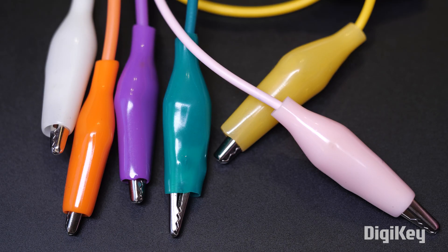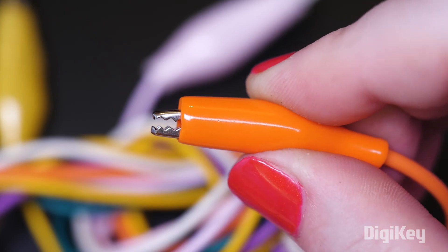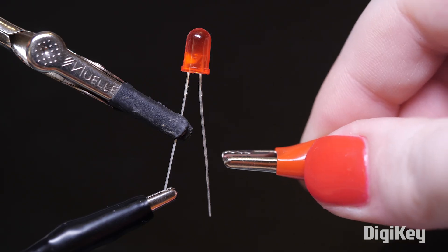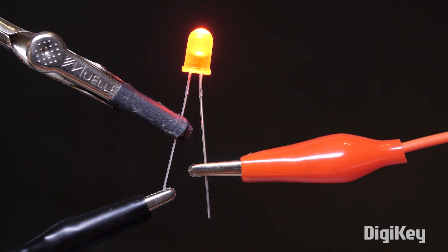You might recognize these — they're alligator clip leads, or crocodile clips, depending on where you're from. They make it simple to temporarily connect wires and component leads, so long as they aren't super close together.